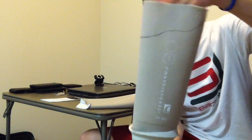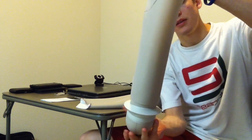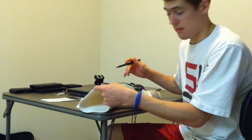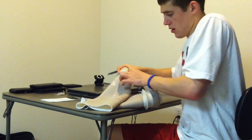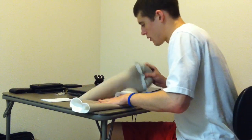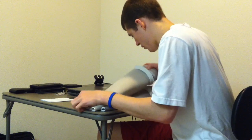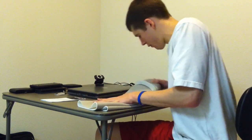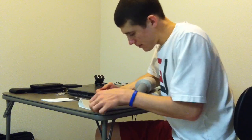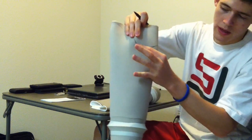Alright, so when you look at it you can see that I put a mark that goes all the way around — that's in the shape that I believe my leg to be, my socket. Now I'm just going to double-check to make sure that's what I want. I'm putting the logo on the side and double-checking the shape of the side of my liner. I needed to touch that up a little bit, so now I'm going to make my cuts.